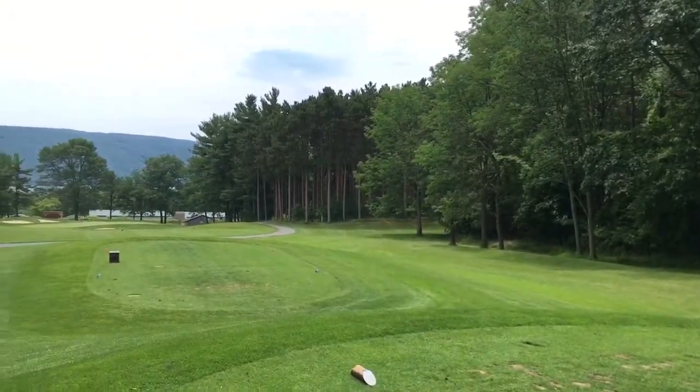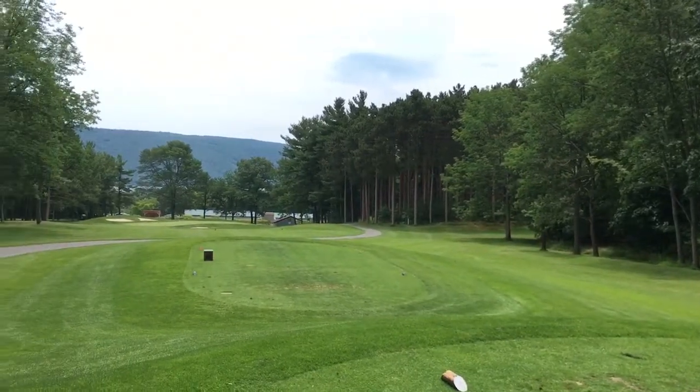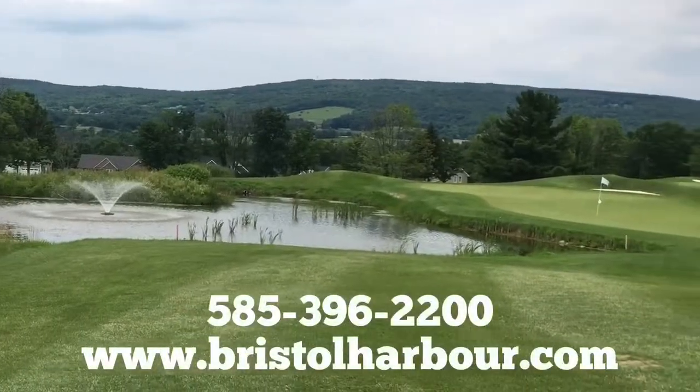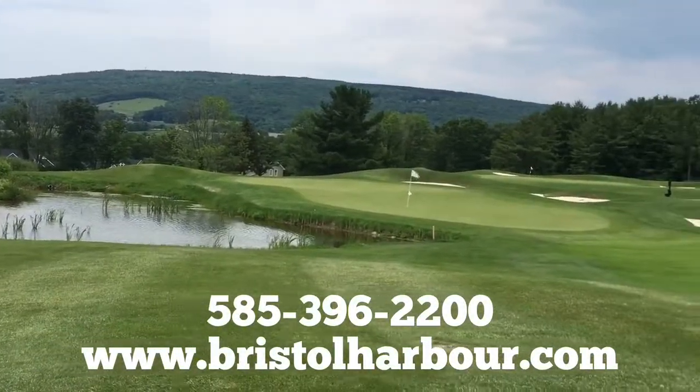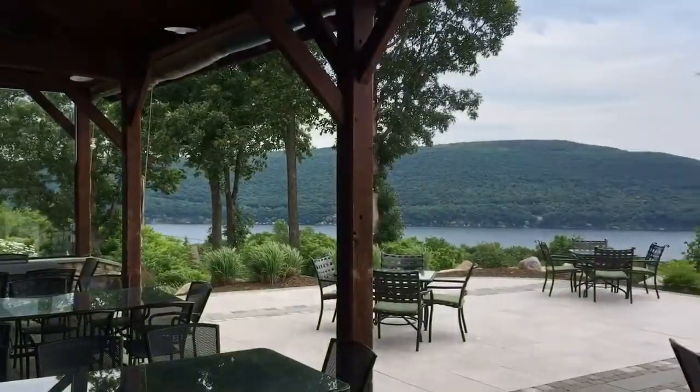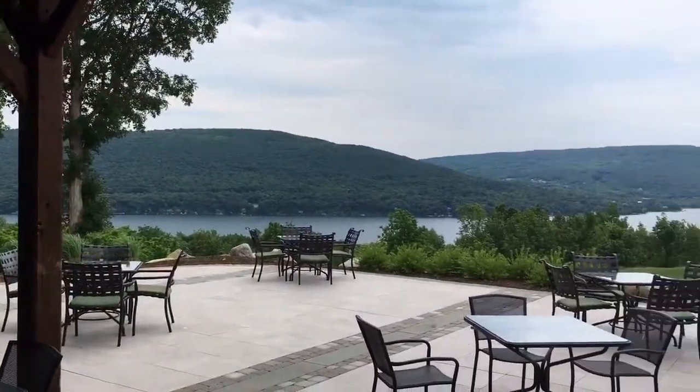Thank you for joining the Daily News and the Livingston County News on The Lesson Tee at Bristol Harbor Golf Course. For more information on Bristol Harbor's 18-hole Robert Trent Jones Design Course, the Tavern at the Point Restaurant, Bristol Harbor's Lodging, or for lessons, call 585-396-2200 or visit www.bristolharbor.com.